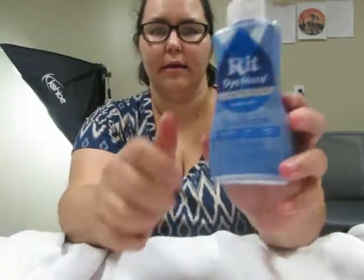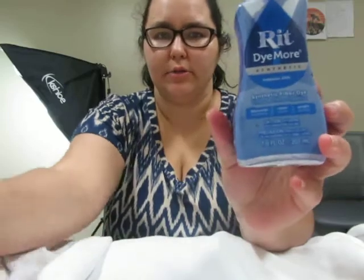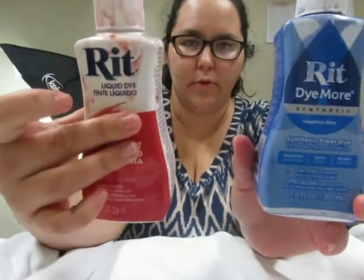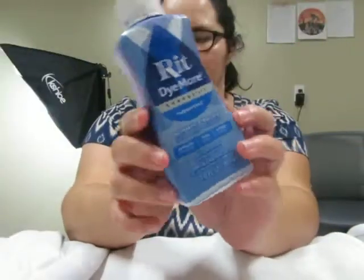What you'll need for this tutorial is dye. I use Rit Dye More, and I'm going to use this blue, this pink, and this red. You'll need at least one color dye — you don't have to have all three, but I like to do all kinds of different colors whenever I'm doing tie-dye. I'm a very colorful person.